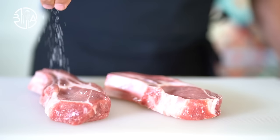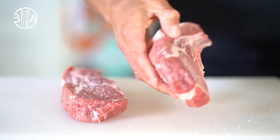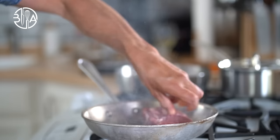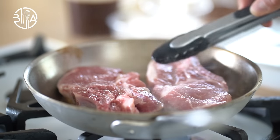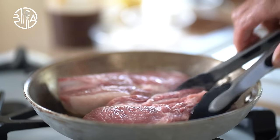Now I am going to grab the meat, pat dry and season generously with salt on both sides. It looks like the pan is hot, so I'm gonna put a drizzle of high smoke point oil and sear the meat three minutes on each side. We'll finish cooking later because you want to save the brown bits left in the pan for the sauce.